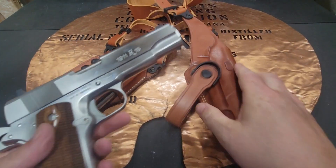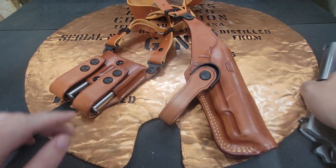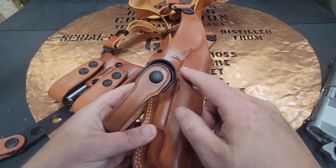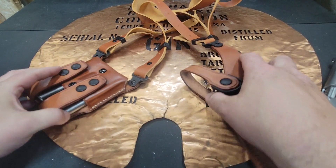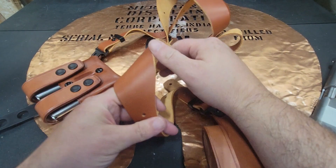When you get it, it comes in three pieces. You'll have your holster for your gun, you'll have your mag holster which will hold two magazines, and then you'll have the actual shoulder rig.